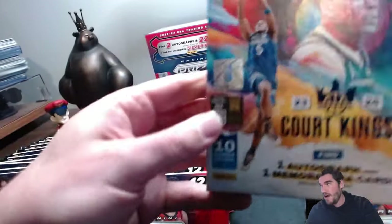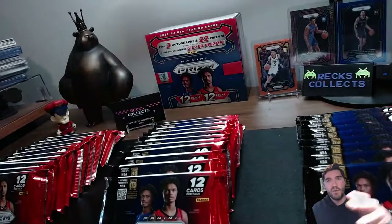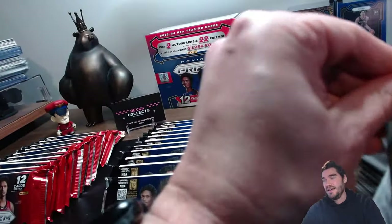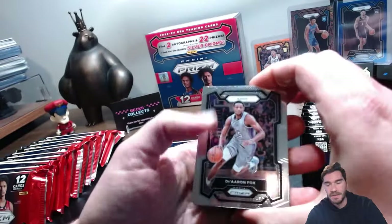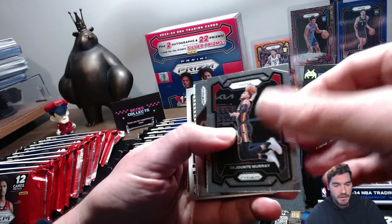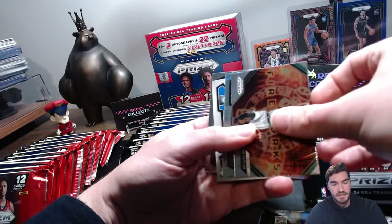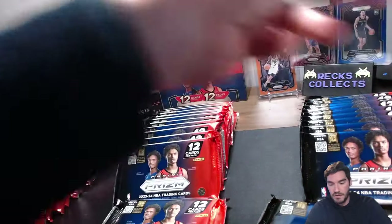We are giving away five sealed Court Kings boxes — all the details will be in the video description. Once again, thanks for your support. Let's get cracking! Let me know what you guys are pulling on these. I've had some boxes being really hit and some boxes being really miss. We've got the Anthony Black rookie card, Deandre Murray, the Brandon Miller rookie, a Jason Tatum insert, a Hyper Prism, and the Marcus Noel rookie card.